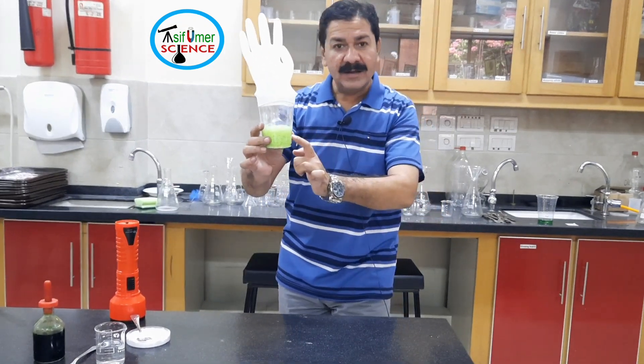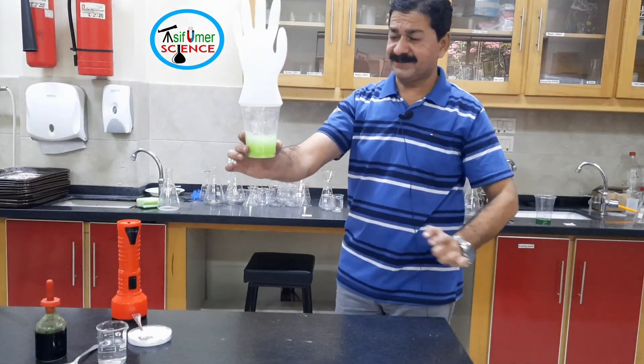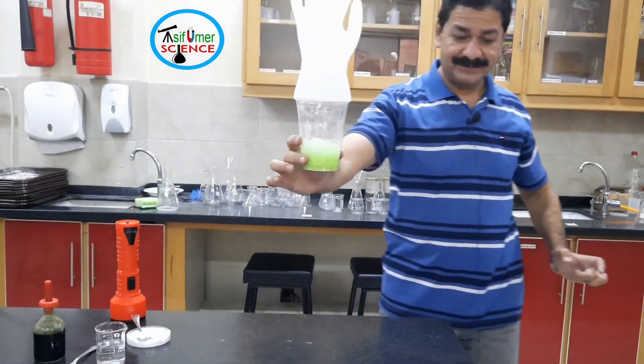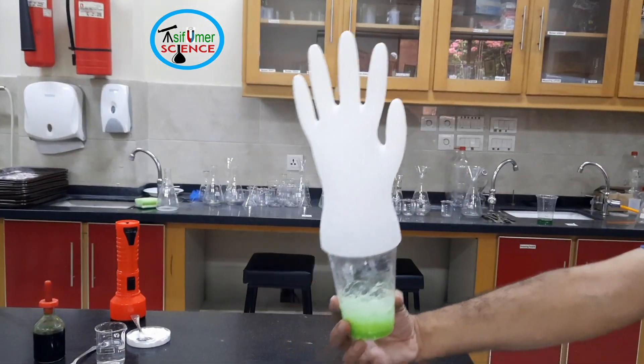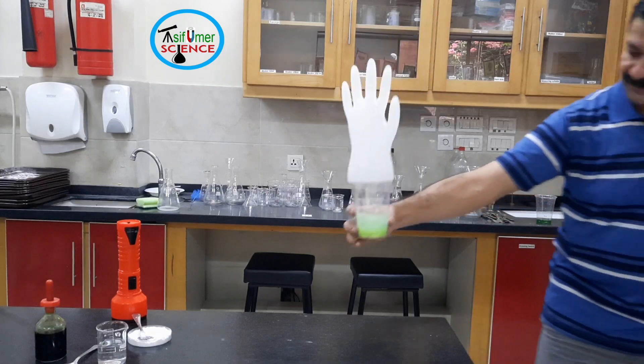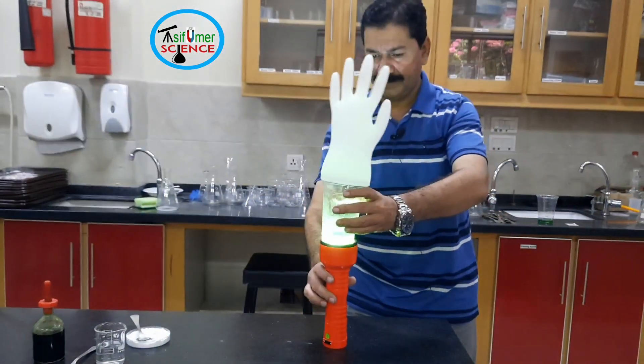When vinegar and baking soda combine, carbon dioxide gas is produced. There is a chemical reaction, and the glass becomes very cool because of the endothermic reaction.